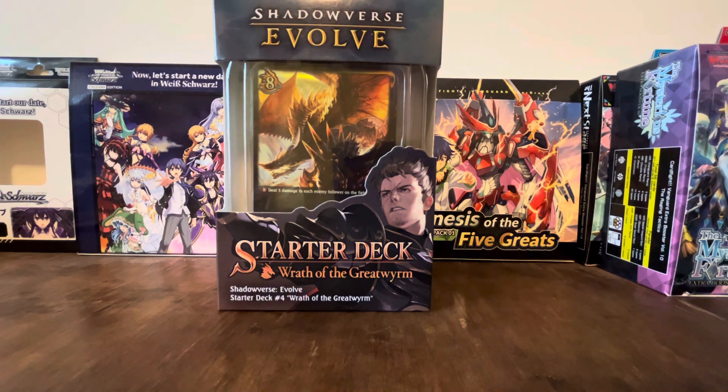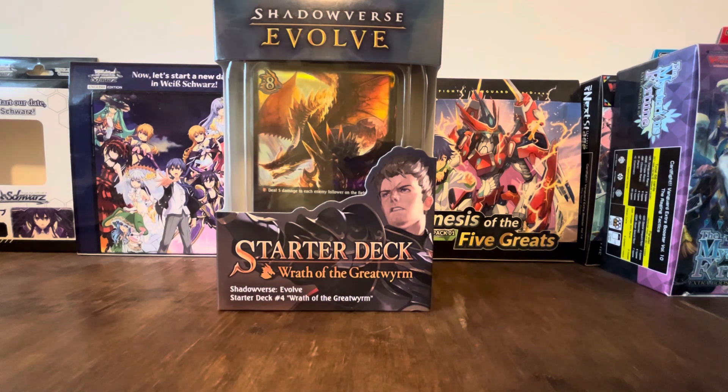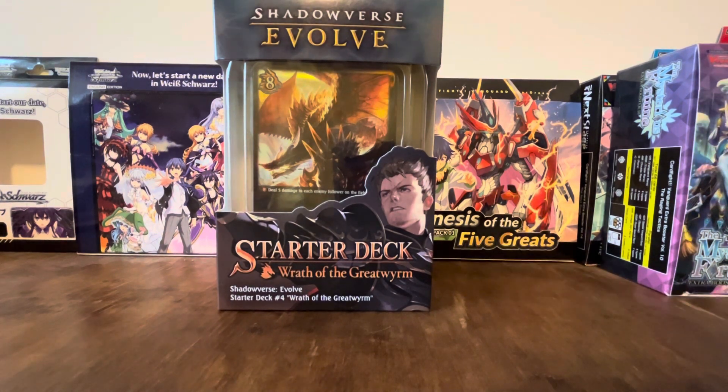It's done in collaboration by the same people who do Cardfight Vanguard, Buddy Fight, and Weiss Schwarz, and also another company called Cygames. This is the physical version of their Shadowverse game — it's actually mainly a phone game, which I have, and I might do some videos for that someday. It's also an anime as well. The weird thing is the anime, the phone game, and this version of the game are all very different in how they work.